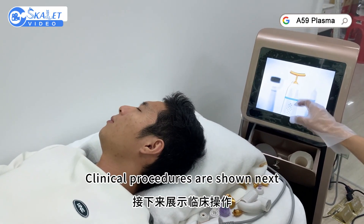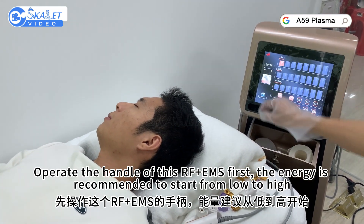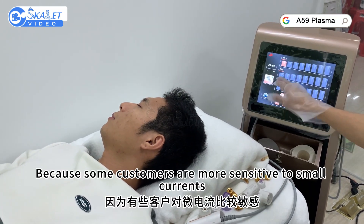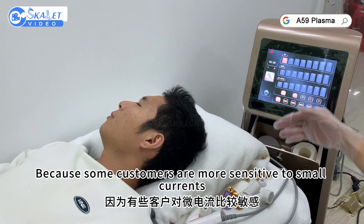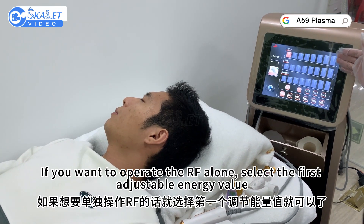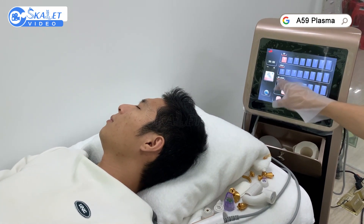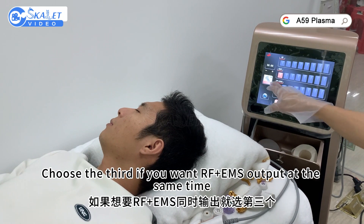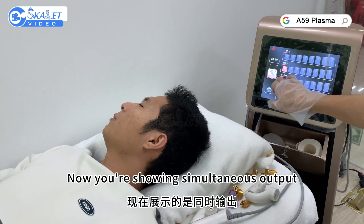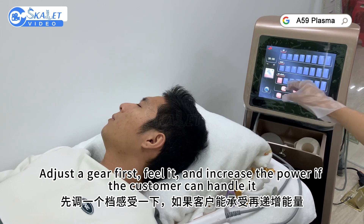Clinical procedures are shown next. Operate the RF-GIMS handle first. The energy is recommended to start from low to high because some customers are more sensitive to small currents. If you want to operate RF only, select the first adjustable energy value. Micro-current alone, choose the second. Choose the third if you want RF-GIMS output at the same time. Adjust a gear first and increase the power if the customer can handle it.